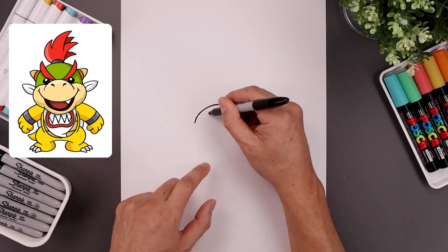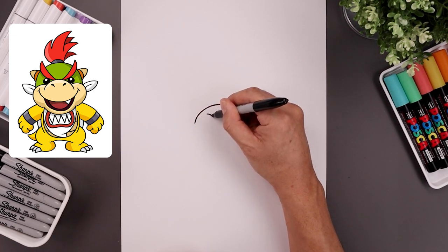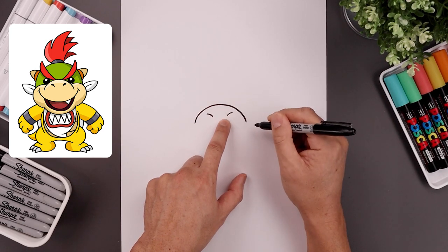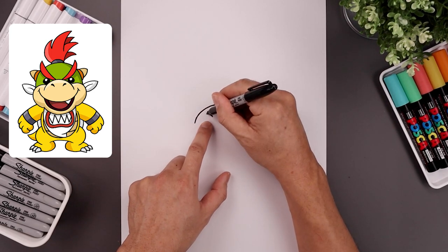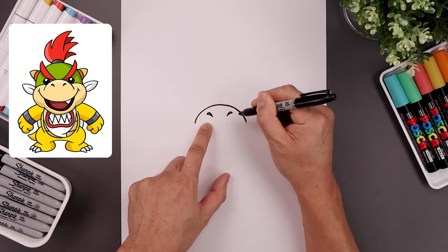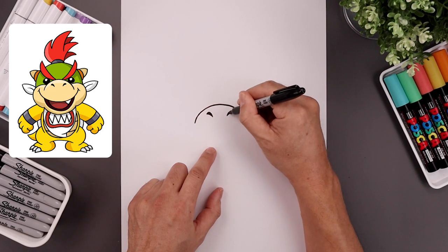Let's add the nostrils on the top, starting on the left — bend this in and then down, and we'll line that up on the right side. Going back to the left side, we're going to go up a little bit higher and bring that down, and it'll fill the inside of the nostrils.